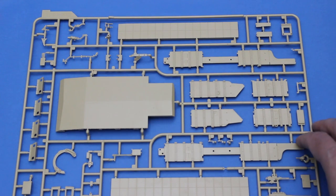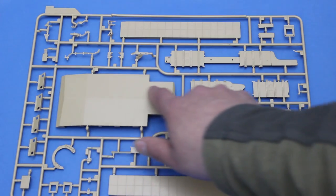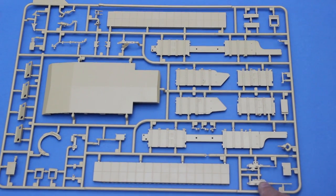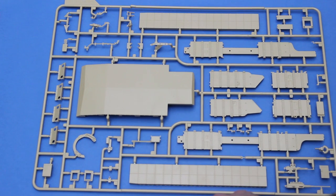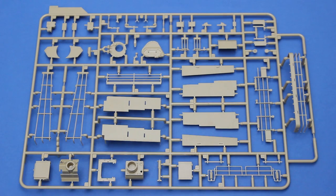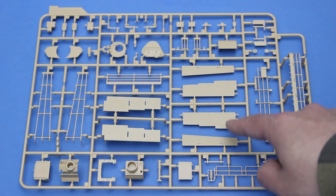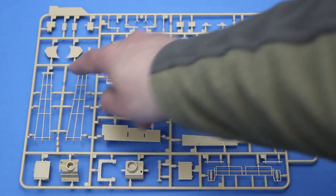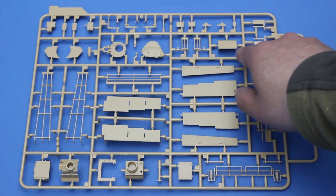We'll look at some sprues in detail. This one has side skirt parts, the Tusk 1 armour blocks and mounting points, the belly armour, end parts for the tusk armour, the commander and loader's machine guns, escape ring and armour blocks. This sprue has hatches for the driver and loader, stowage bin parts, trunnions for the main gun and its mantlet, lots of nice parts for the stowage baskets for the bustle at the rear of the turret, a slide-moulded bustle extension, and a little exhaust deflector for the rear.